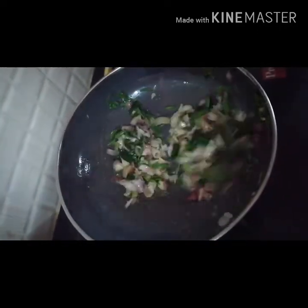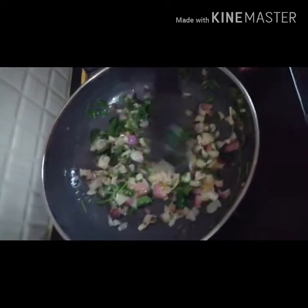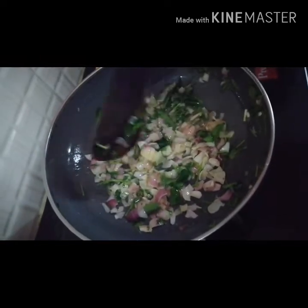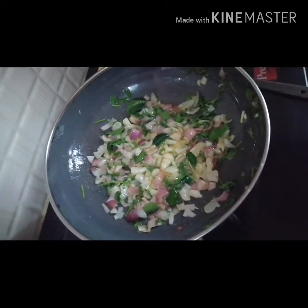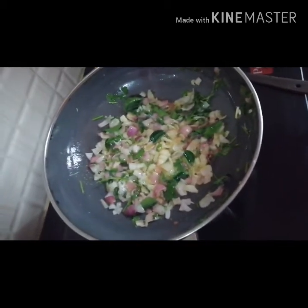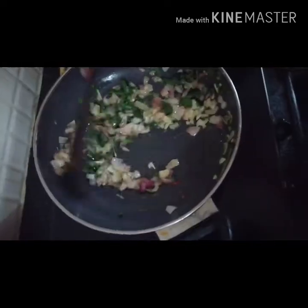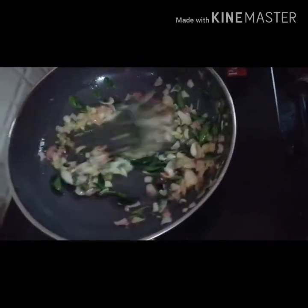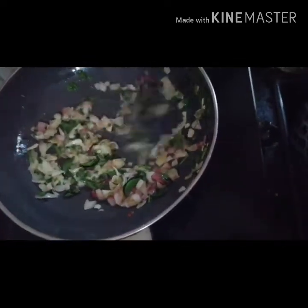I'll just add a little bit of the dough and add it to the dough. So, I will add a little bit to the bowl.